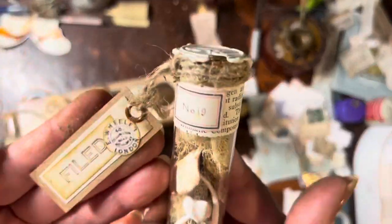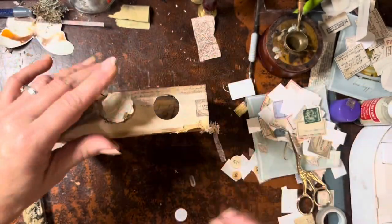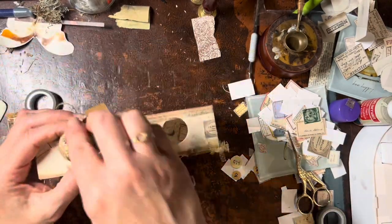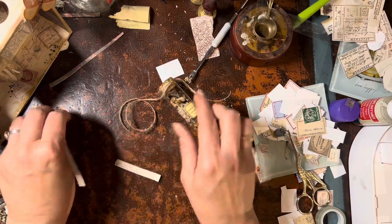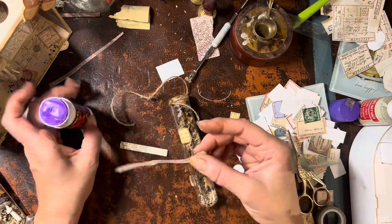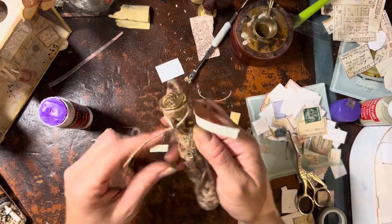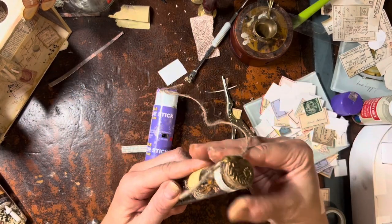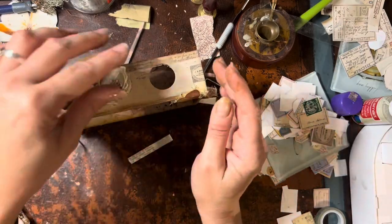I'd already done the tops of a couple of these test tubes, but I hadn't specifically chosen them for this particular box. Once I did, I decided to add a little extra love to them. For the first test tube, the little amount that sticks over the top seems too boring, so I get a little piece of that encyclopedia paper and wrap the top of it — similarly to what I did yesterday but a little bit thinner. I make sure the words on there are scientific so they have that same feel.